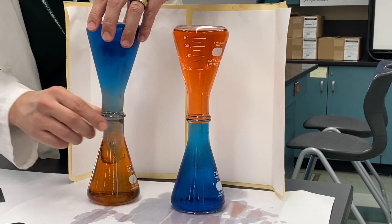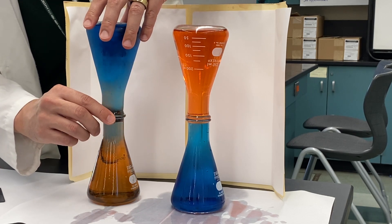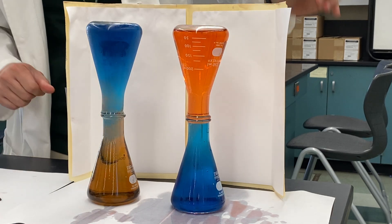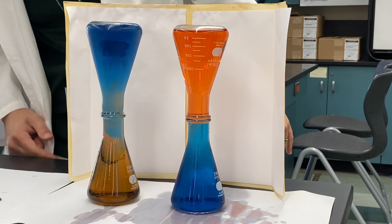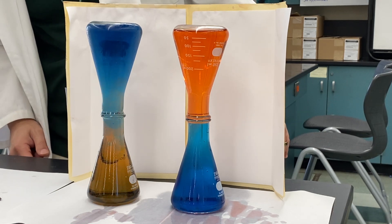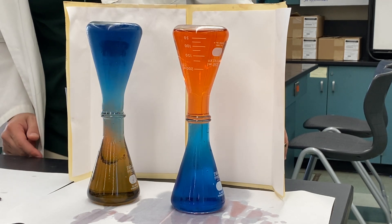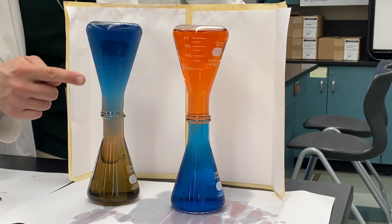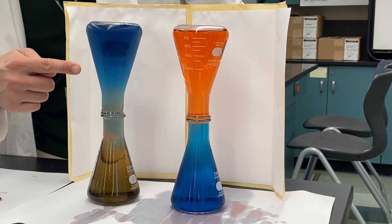That was right! Oh my god, that's so cool. Tell me what you see. The red is rising. The blue is all going to the bottom. Can you explain why? Because the blue is cold and the red is hot, so the red is rising and the blue is sinking.